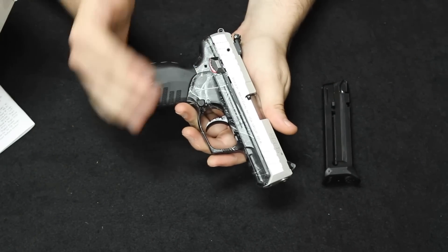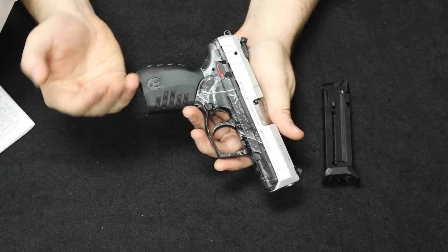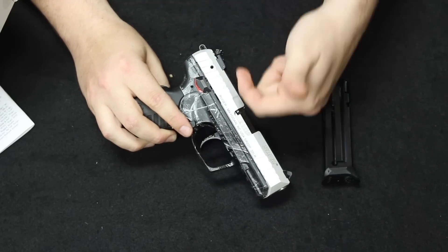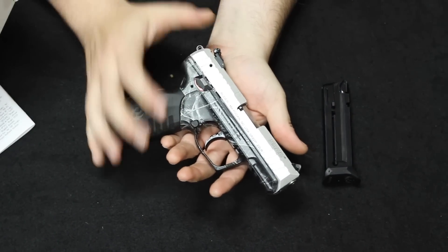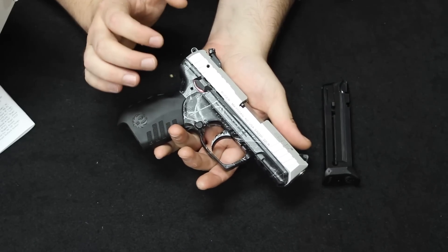One of the biggest successes and one of the biggest sellers of the Hi-Points, especially in my store, are the carbines. They make the 9s, the 40s, the 45s, and those are actually regarded as really good for the money. The carbines you can get into new for about the $250 to $300 mark. Used, maybe knock off $50 to $100. And actually for that price point, those carbines are a lot of fun and actually very versatile.